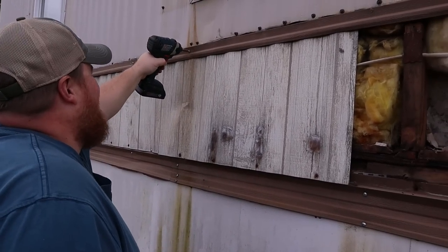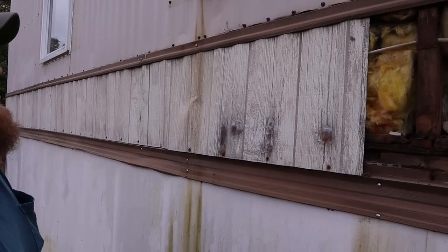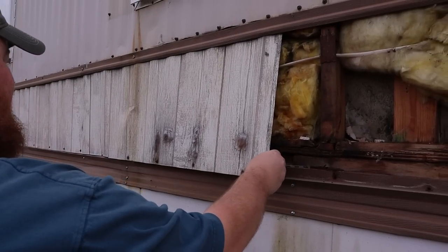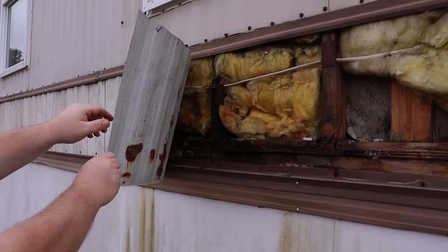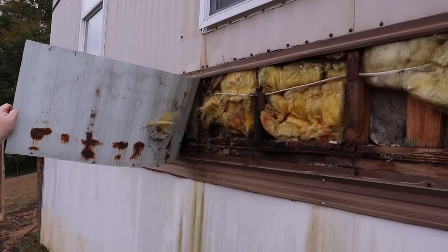Chill bumps. Moment of truth — take this siding off, let's see what's going on. Yeah, that's a good size one.